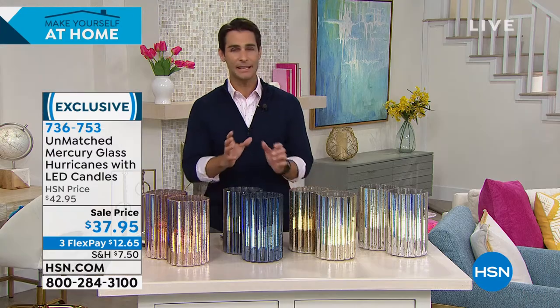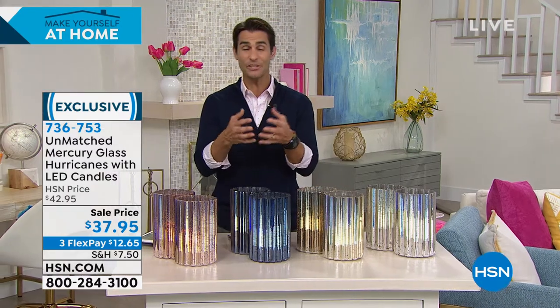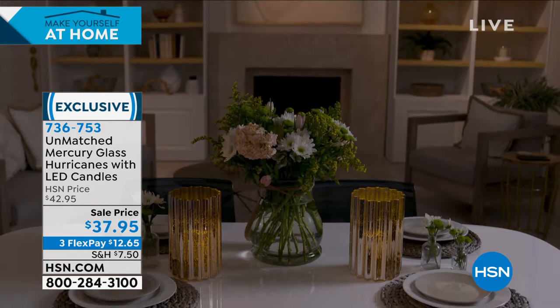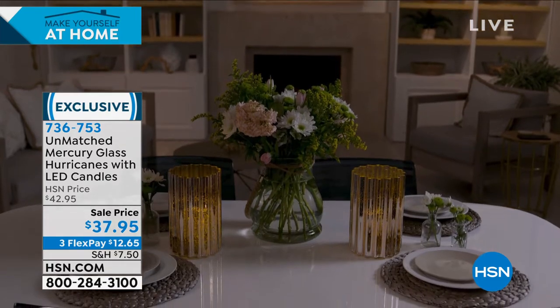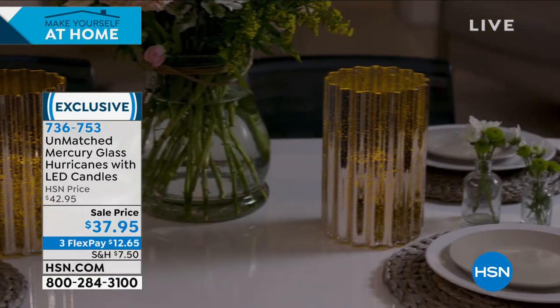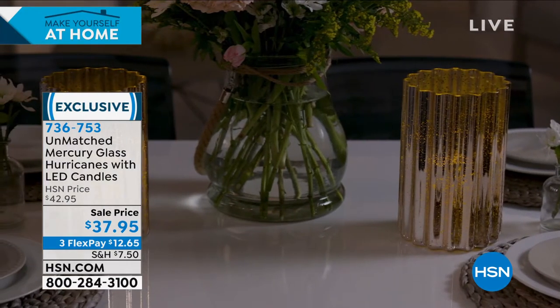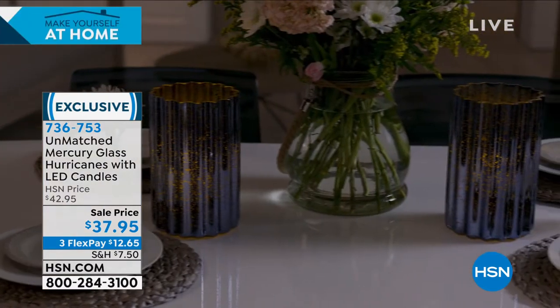Whether it is that centerpiece on the table — and sometimes when you light those real candles and they have a scent, you're not going to put them around the dinner table. These you can. A centerpiece, or separate them like bookends up high where you can't reach them and you want to set that ambiance — just use the remote control. Just the detail in that mercury glass really picks up that flickering light. It's really stunning.